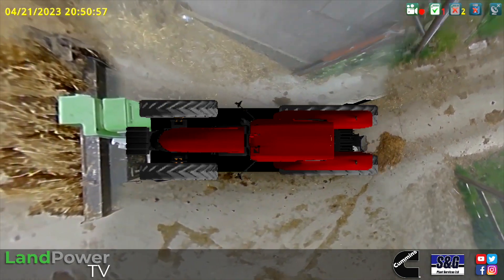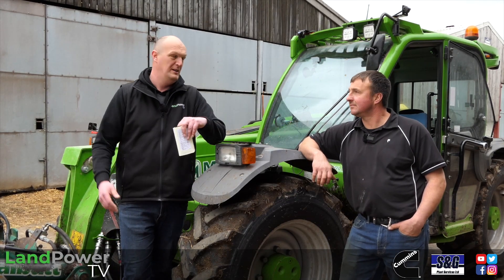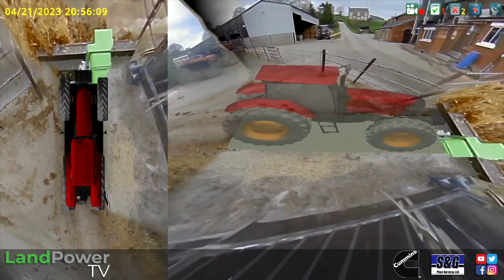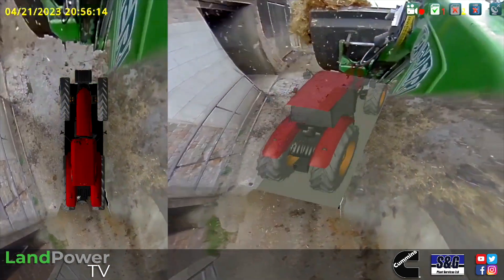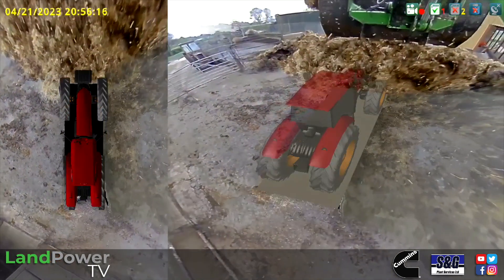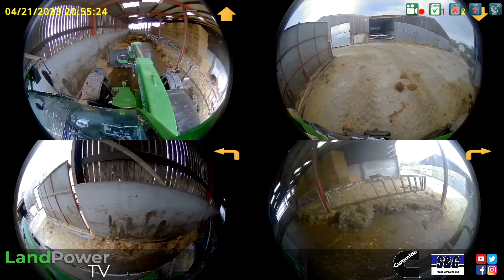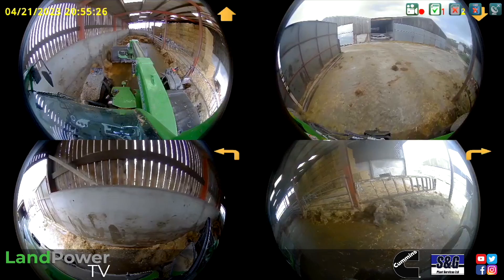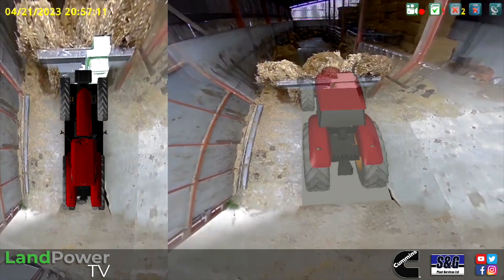Ladies and gentlemen, hello and welcome along to another review from us. This time we are having a good look and a good play with what they call overview 360-degree camera technology. For those of you who drive newer pickups, you may already be used to this - when you pop it in reverse, it comes up on the dash with an overview of your pickup and what's around it. It uses multiple cameras around the vehicle and combines all those camera images into one 360 overview image - hence the term overview camera technology.